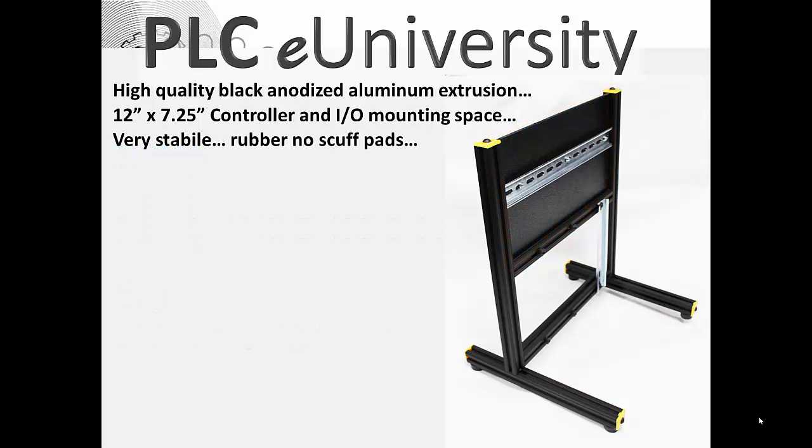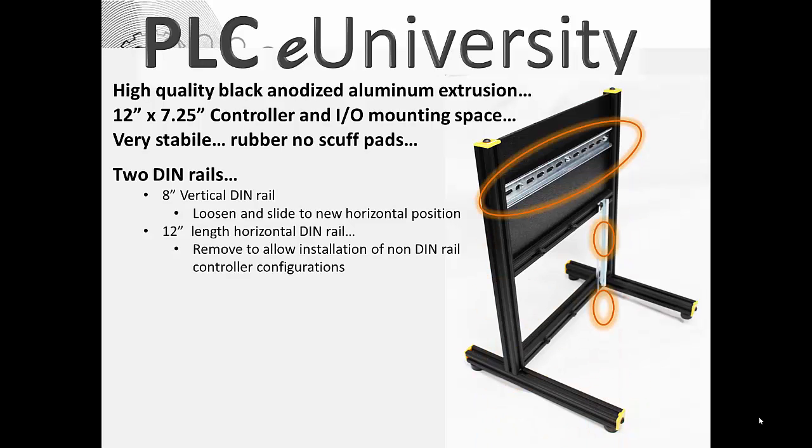It's very stable and very difficult to tip over. There are four rubber pads, one in each corner, that prevent scuffing and sliding. There are two DIN rails: an 8-inch vertical DIN rail that you can loosen and slide to a new position anywhere in the space below, and a 12-inch length horizontal DIN rail.